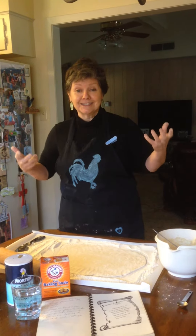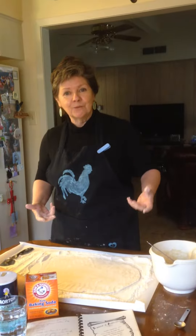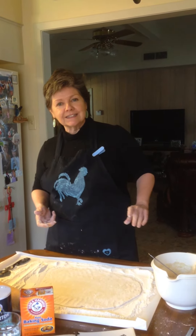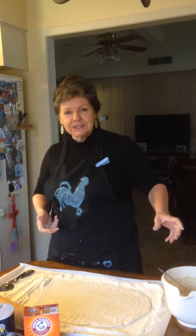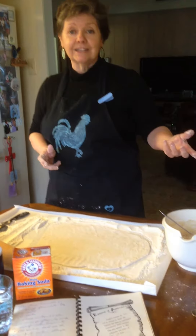Chicken and dumplings — seriously, yes, I'm serious. We're making chicken and dumplings today. We're serving chicken and dumplings, dressing, yams, mashed potatoes, green beans — all the trimmings at the Jones House this year. So we're getting a head start.